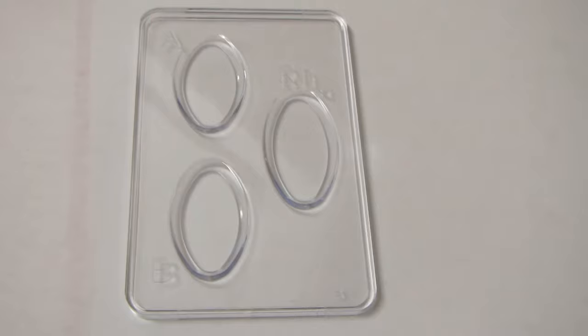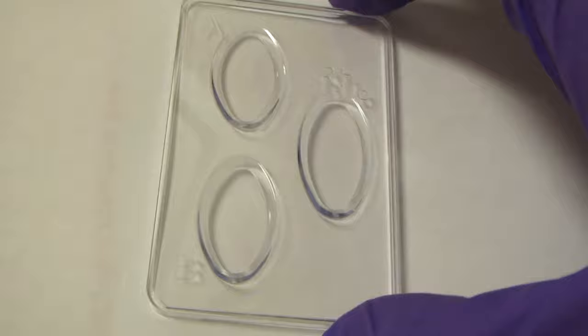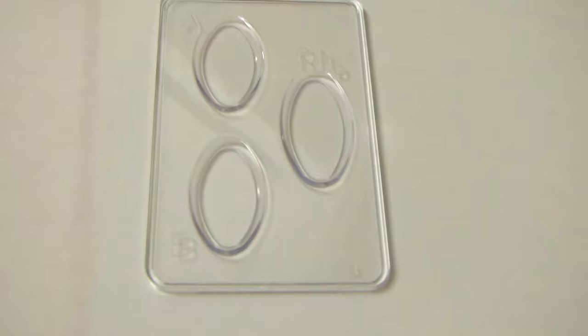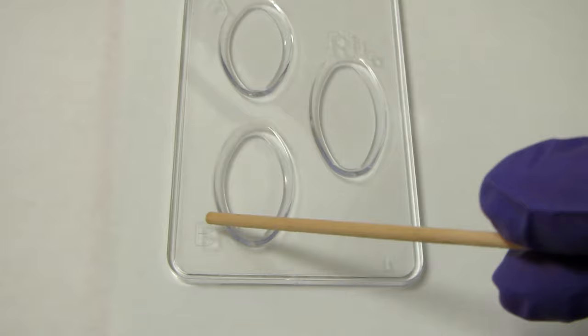Today we're going to take a look at blood typing kits. If we're going to be checking blood types, the first thing we need is a blood typing sample. These are disposable and they have three wells: one, two, and three — we've got an A over here, a B over here, and an RH written over here.